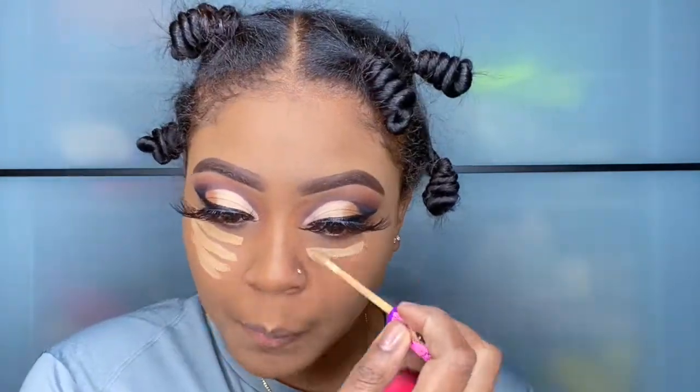This is our Tarte Creaseless Concealer. It does not crease, ladies. I am the biggest fan of this concealer — you should try it.